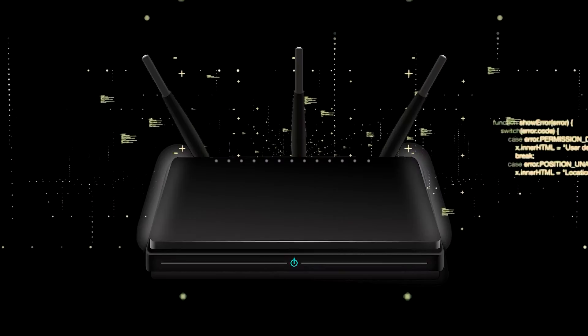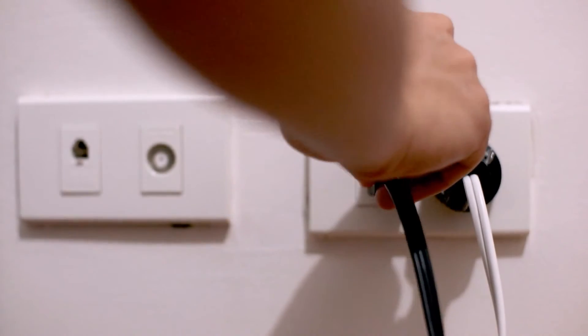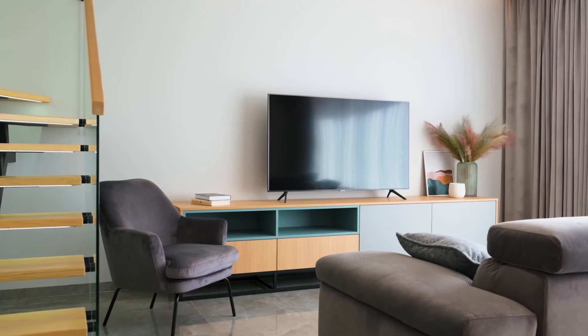If that doesn't work, then find your router that is giving you wi-fi and unplug the power to that for 60 seconds, then plug it back in. If it fixes it, great — if not, let's go ahead and move on to the next method.